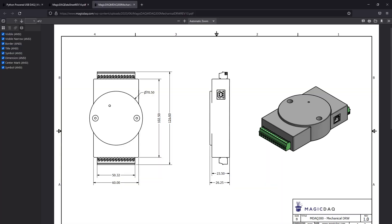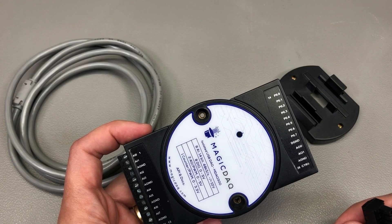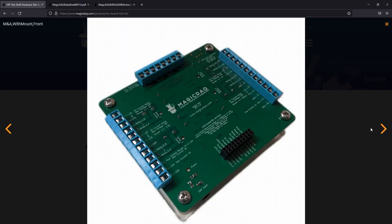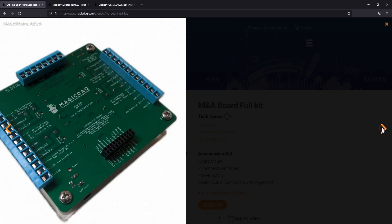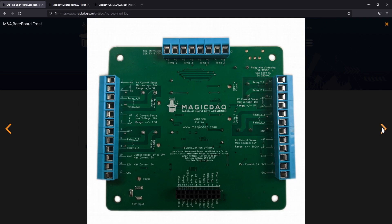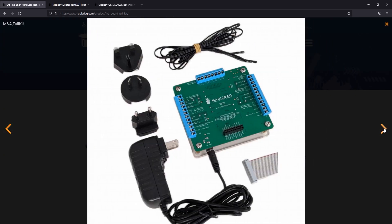If you check out their website, they also offer a mechanical drawing as PDF and a 3D STEP model, which is a great addition. I often find myself searching for these things which are buried deep inside manufacturer websites or not available at all, so thumbs up for that. There is also an additional automation and measurement board add-on which can connect to the Magic DAC, offering additional functionality to help you build automated test jigs.